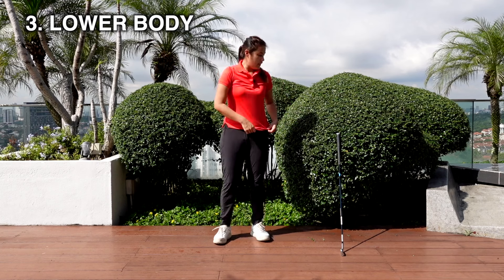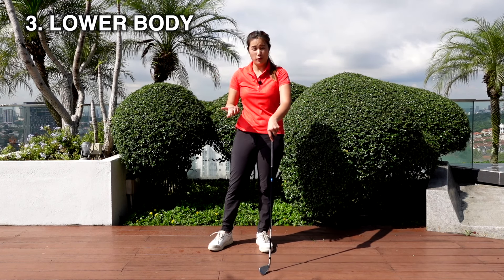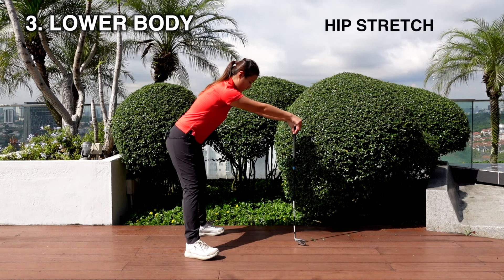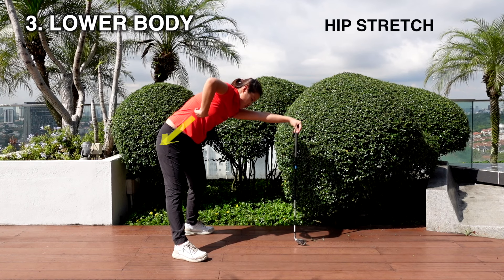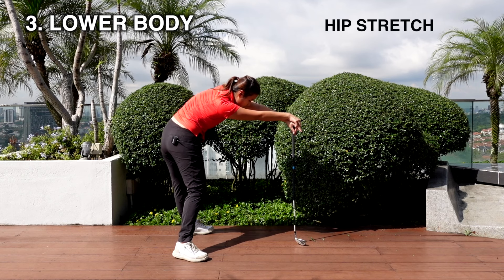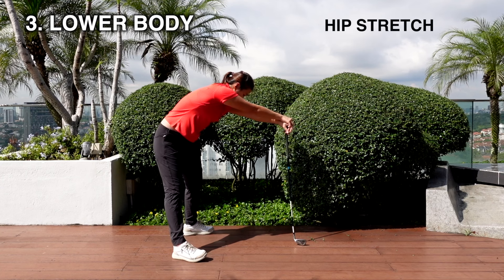The next exercise is a really simple one. You see a lot of people doing it before they tee off, or they use a buggy or something to hold on to while trying to stretch out the hips. Now I'd like you to hold onto your club like that, get yourself into this position, and just open up your hip. You're going to feel a stretch all the way down here. Try to focus on the hip and stretch it out as much as you can. Start really slow and keep breathing, and then after that you can do it a bit faster.